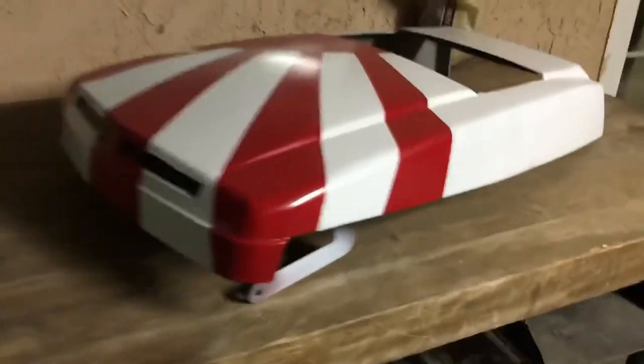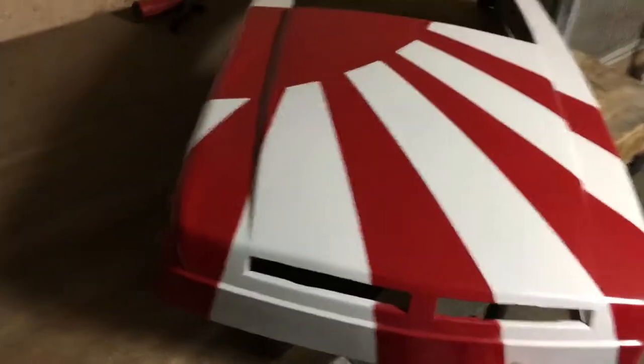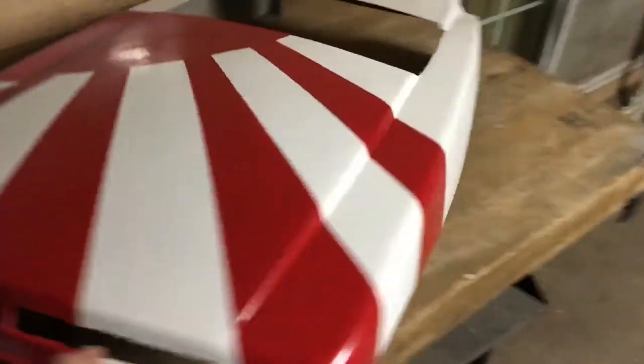Yeah, it's not perfect, but it's a lawnmower so it doesn't have to be perfect. If you guys enjoyed that video, go ahead and like the video, subscribe, share with your friends — have a good one.